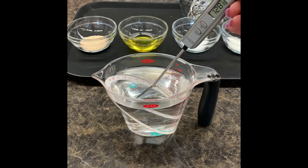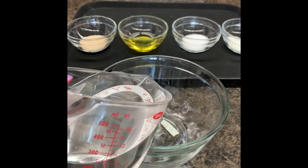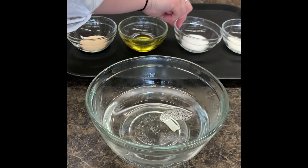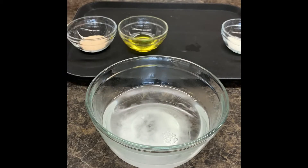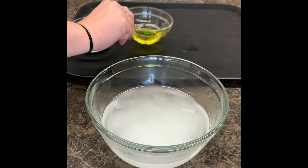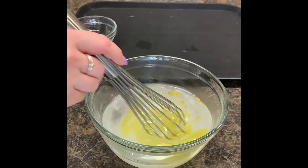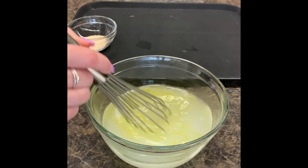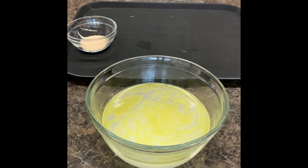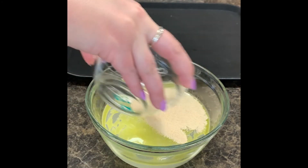Since we are between the range that we need, we are going to move on to the next step quickly. I'm going to take my water and pour it into my bowl, then add in my sugar, my salt, and my oil. Give that a quick stir just to incorporate all of your ingredients. Next, take your yeast and sprinkle it right on top of this mixture.